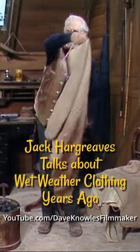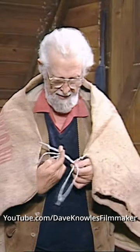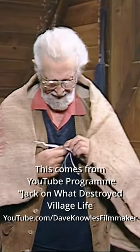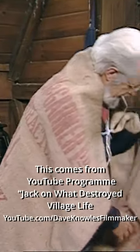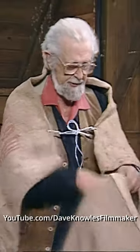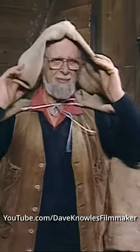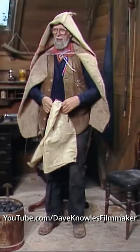They took a West of England sack and put that over their shoulders like that. Then they took another one and pushed the corner into it like that, and they put that over their heads, usually over a flat cap. And then they took another one — I couldn't find three of them, so I had to use a modern sack here — and they tucked that in like that as an apron. And that was your storm clothing.